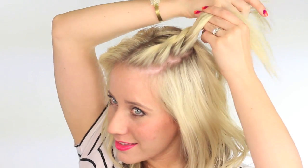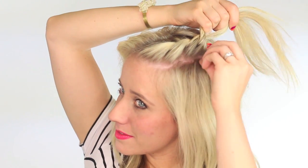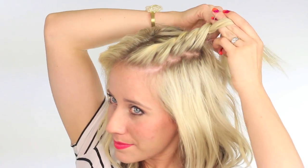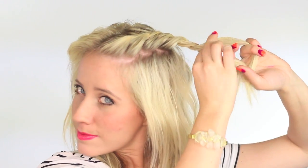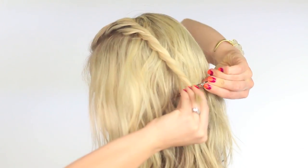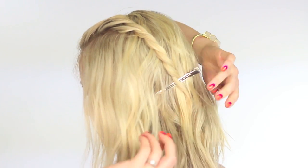This is a great hairstyle for when your hair is a little bit dirty or when you want to reuse some leftover curls, so keep that in mind. When we get to the very back of our head we're just gonna start twisting the two sections around with no longer adding in new hair. Once you get all the way to the end, clip it off with a duckbill clip or any other clip you have, and repeat the process on the other side.